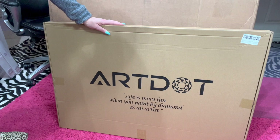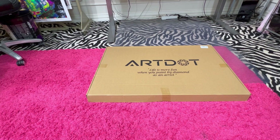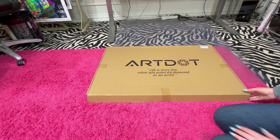Now that we have it out of the big box, I just wanted to show you what the inner box looks like. I think that's great because it's double boxed, and I'm sure they've got it nice and packed in there as well because you don't want it to break. I wanted to lay this down so we could open it together. As you can see, it's by ArtDot, and it says 'Life is more fun when you paint by diamonds as an artist.'